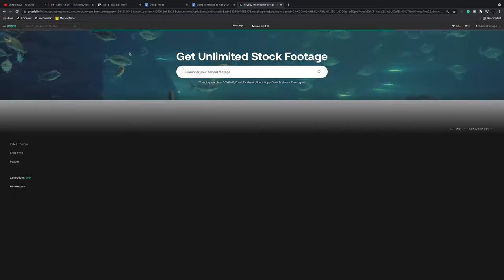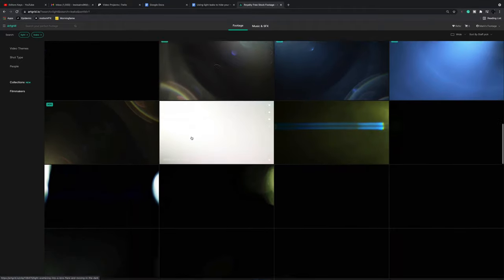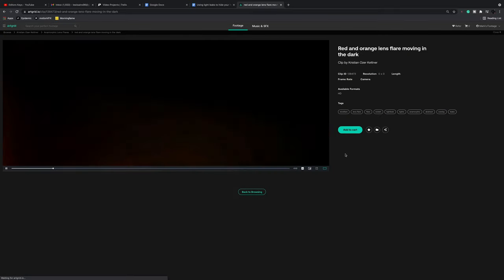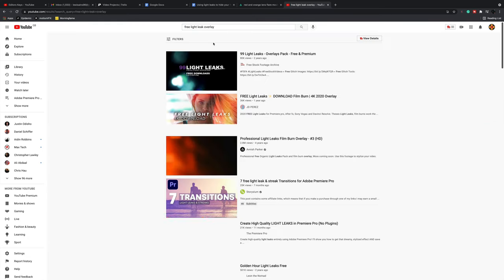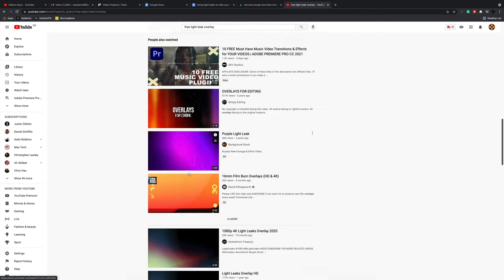To find a light leak you either have to have a subscription to a service like Artgrid — and by the way we absolutely love Artgrid. This is where you can download thousands of free light leaks that will work perfectly for your Premiere Pro projects. But if you don't have a subscription to any royalty-free websites, light leaks are actually quite easy to find online for free, and there are tons of people giving them away on places like YouTube, so you should find some that will work perfectly for your use case.